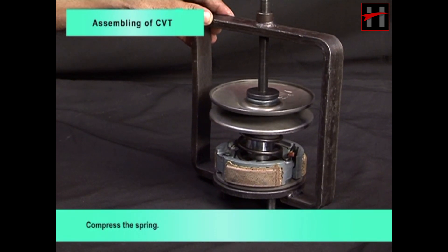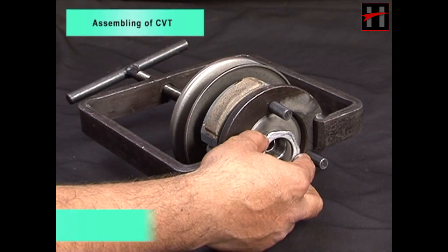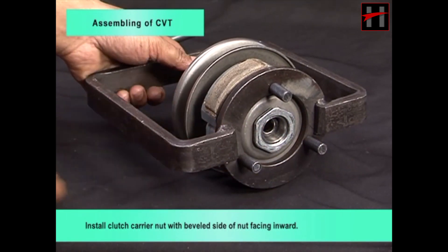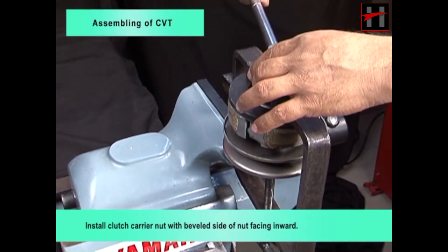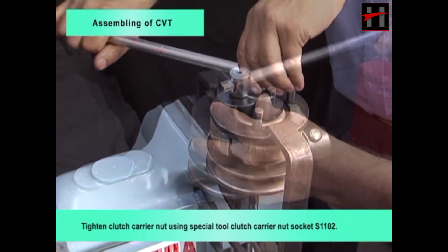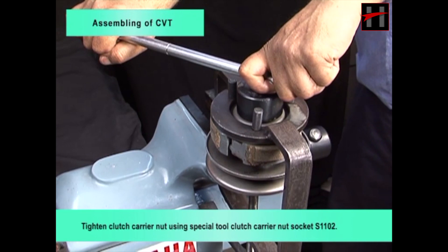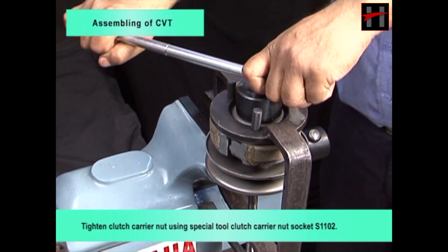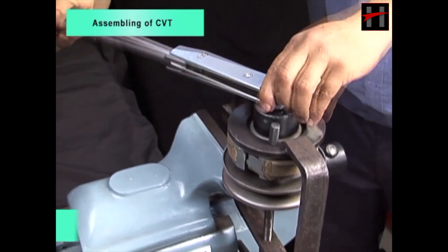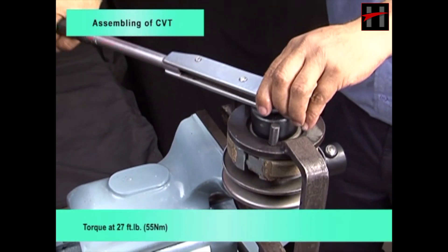Compress the spring. Install clutch carrier nut with beveled side of nut facing inward. Tighten clutch carrier nut using special tool clutch carrier nut socket S1102. Torque at 27 foot pounds.